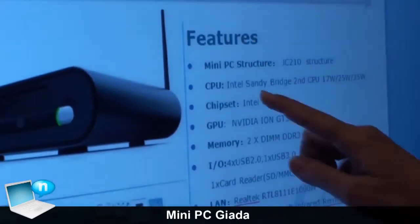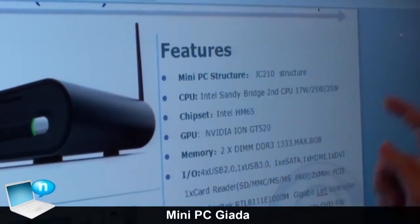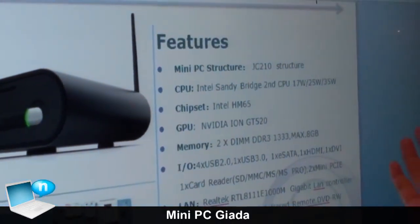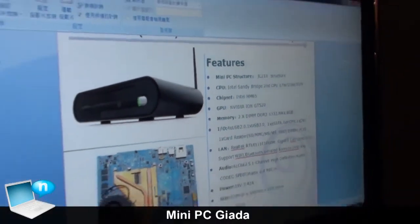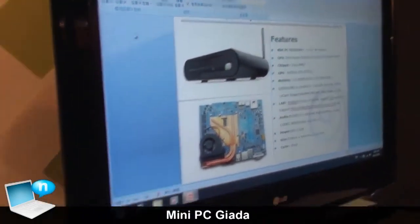You can use a 2nd generation Intel Centibridge CPU, including i3, i5, or i7. This one is using a mobility solution CPU instead of a desktop CPU.